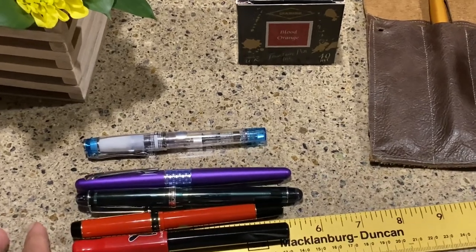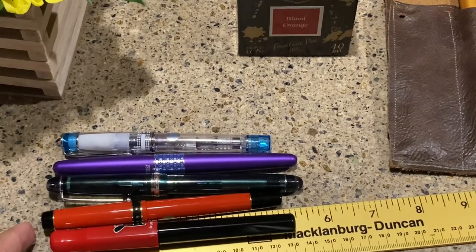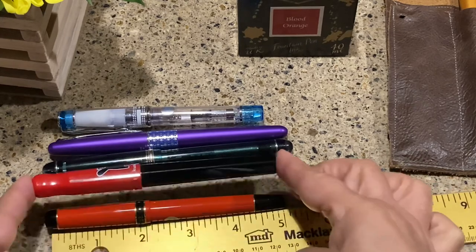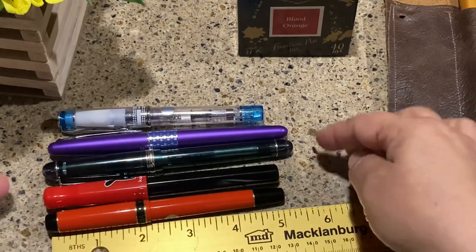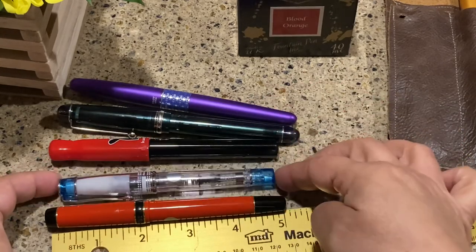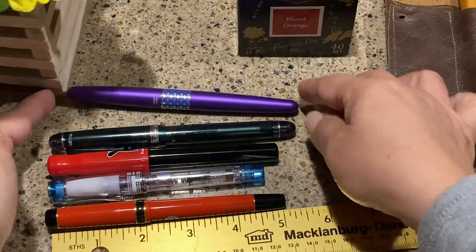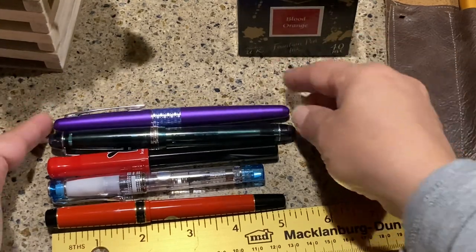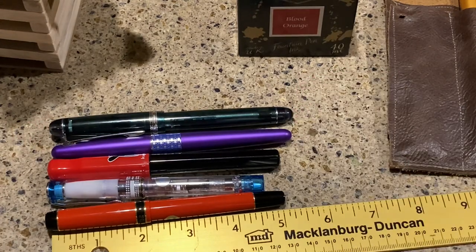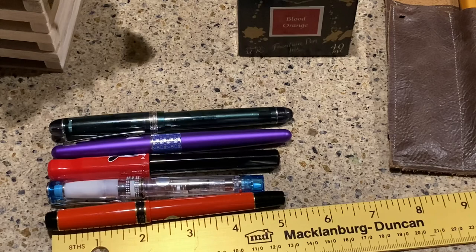Let me zoom in for you. So the Cocoono and the Lucina look like they're about the same size. The next one people compare it to is the Prera — and as you can see, the Prera is much shorter, about 4.8 inches. The Custom 74 is much longer, and the Metropolitan is kind of in between. So there's the comparison: Lucina, Prera, Cocoono, Metropolitan, and the 74.